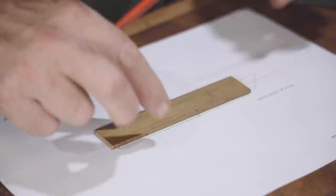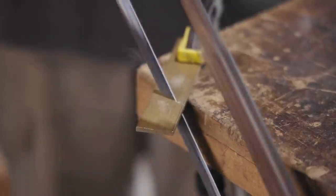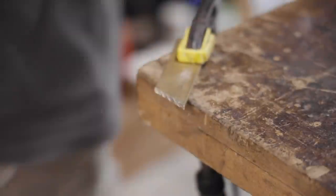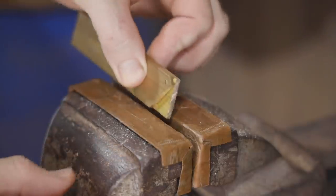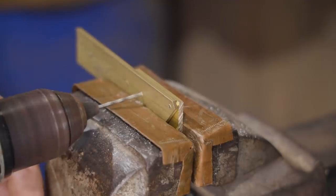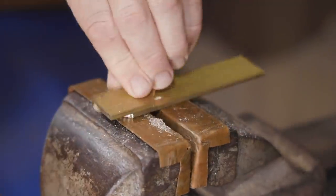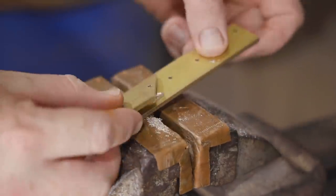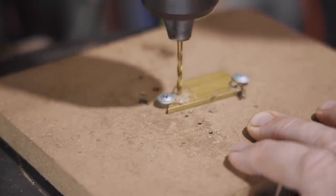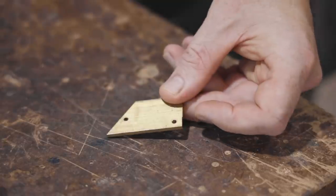Next I'll make the piece that holds the blade in place. I've just drilled those holes out to three millimeters so the M3 bolts can turn freely.